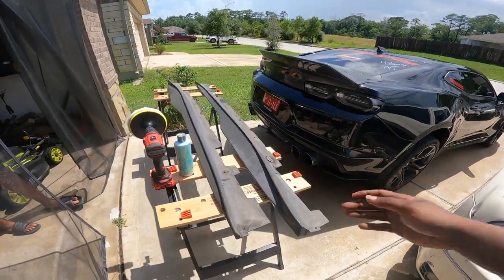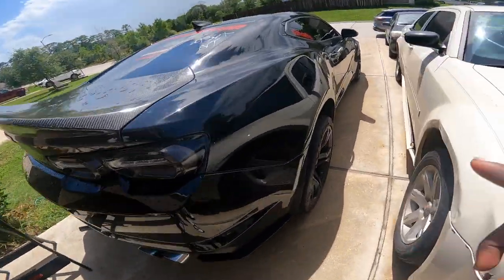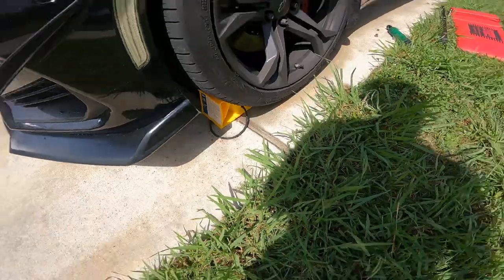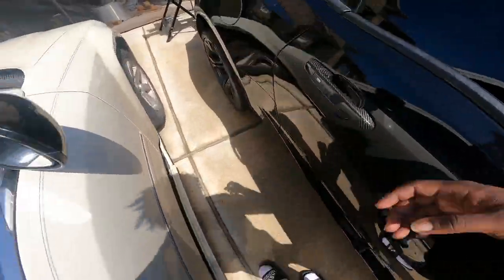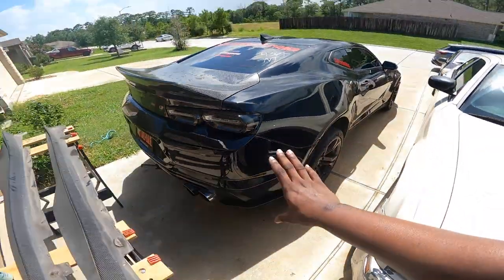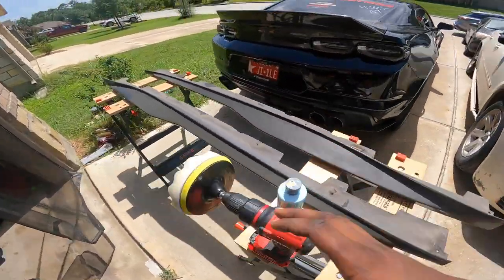Alright you guys, as y'all can see we've got the side skirts already taken off of the car. It's still jacked up. But for those of you that are going to be in the comments talking about it not being safe — we got jack stands. We're going to go to this side too, and then we're even going to go to the back. We've got a little extra cushion back there with the jack stand, so the car is good, it is stable, it ain't going nowhere. We've got the side skirts here.